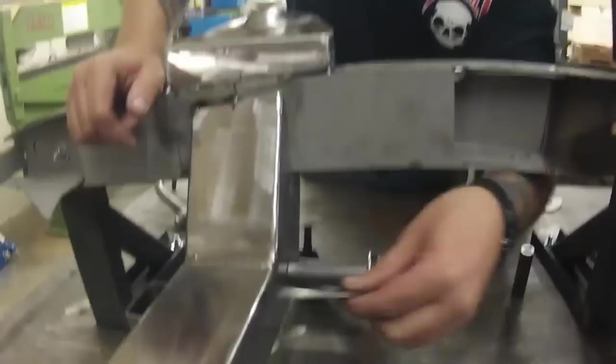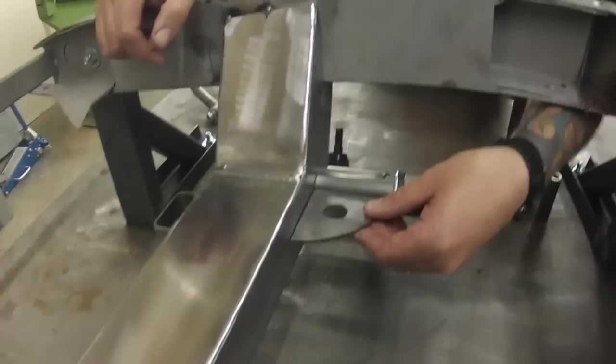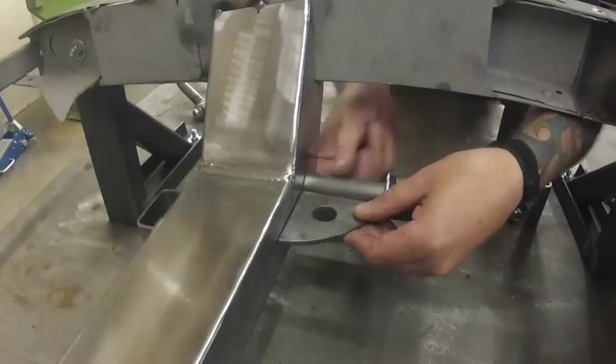We're going to take our brace here, get Derek to jump in with us, and tack this into place to show you how it fits. Make sure your spacer's up against there — if you don't tighten it down, just make sure your spacer's up in there. Make sure this is fairly level.